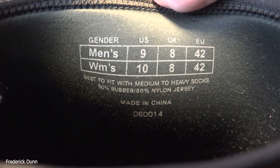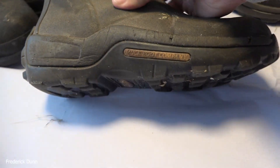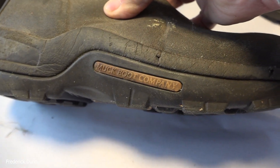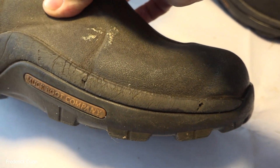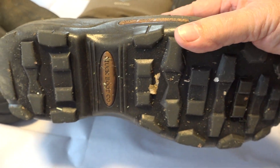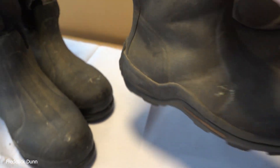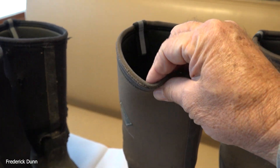I started looking around at other boots and landed on something new that I'm going to share today. I'm still showing you the lugs and everything on another set of boots because you can see that I'm hard on my boots. I live in rural Pennsylvania, I go out a lot, and there's a lot of wetlands, so I need tall boots too - that's a consideration.